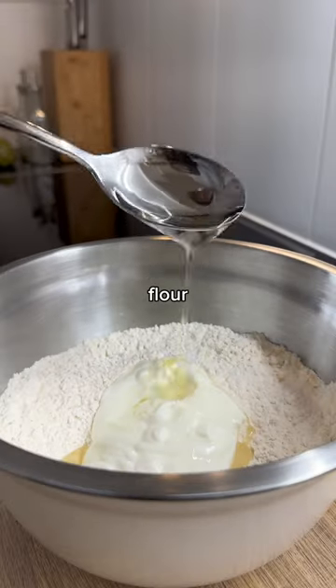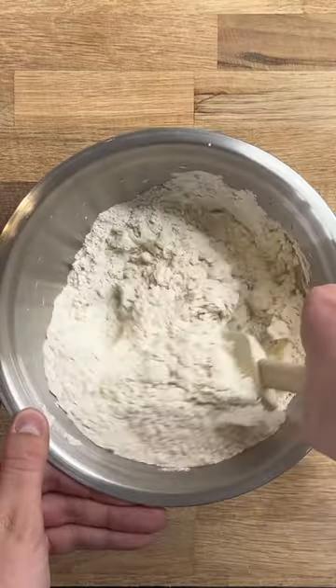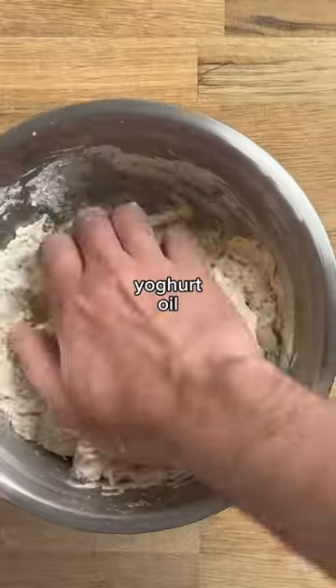To a bowl I added flour, salt, sugar, and yeast, and mixed before also adding yogurt, oil, and some milk.